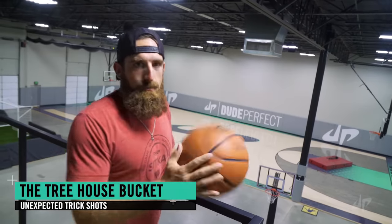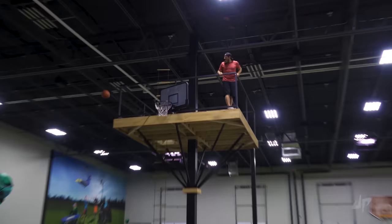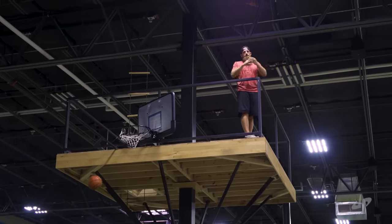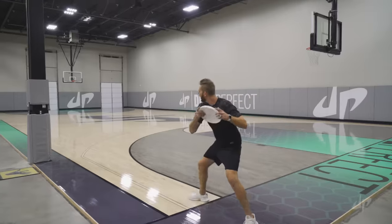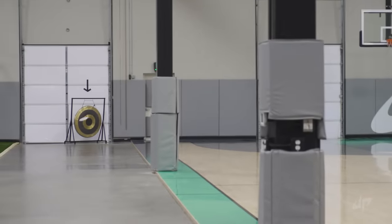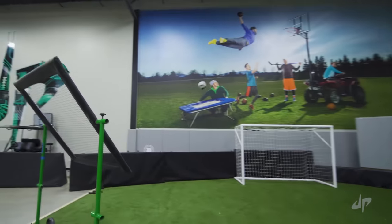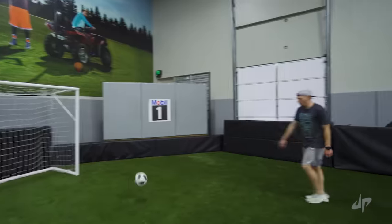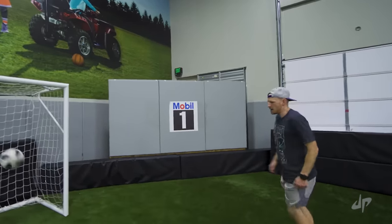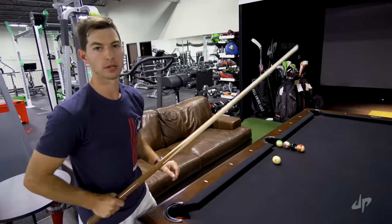This is the treehouse bucket. Here we go, boys. Crossbar hit. Let's go! I was trying to do two crossbars in a row. Didn't work out. I'll take it though. Woo! Eight ball corner pocket.